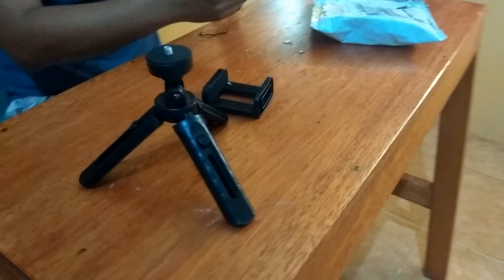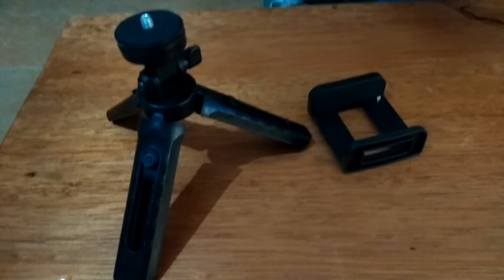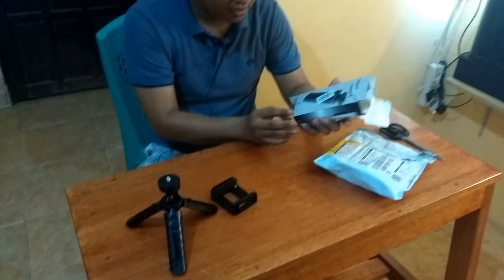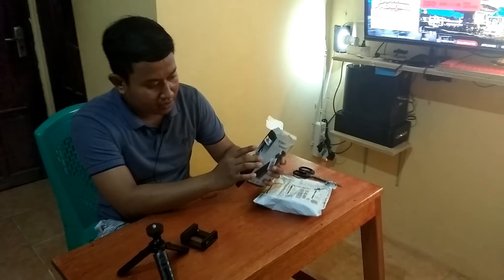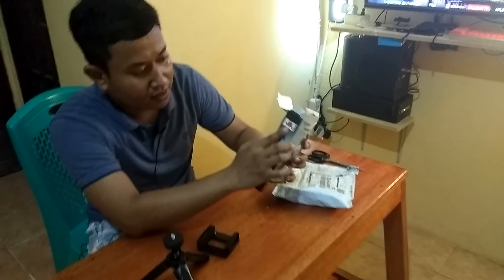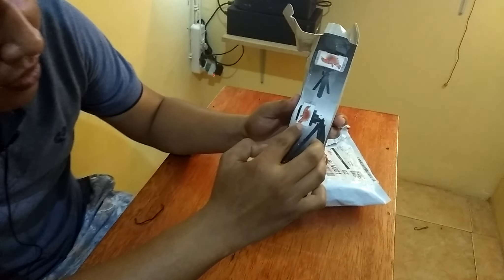Tripod untuk YouTuber. Warna black. Made in Cina. Nanti bisa mendatar, bisa seperti ini.